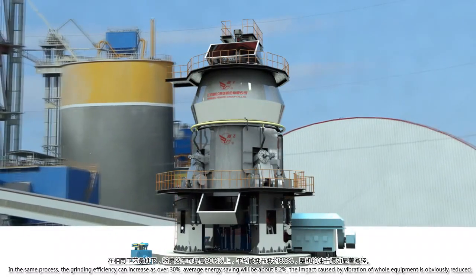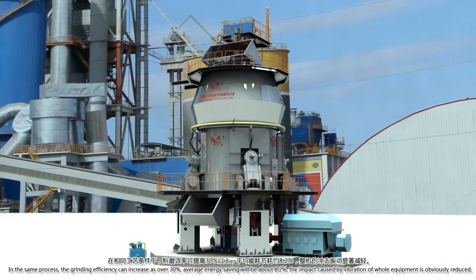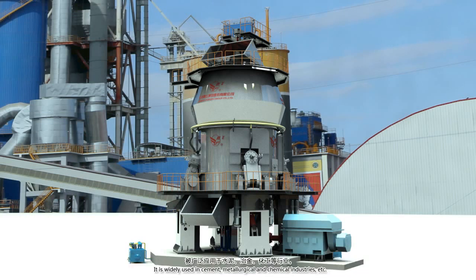In the same process, the grinding efficiency can increase by over 30%. Average energy saving will be about 8.2%. The impact caused by vibration of the whole equipment is obviously reduced. It is widely used in cement, metallurgical, and chemical industries, etc.